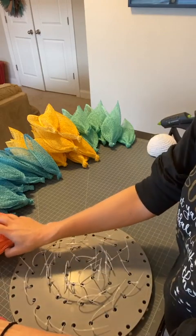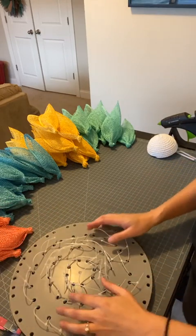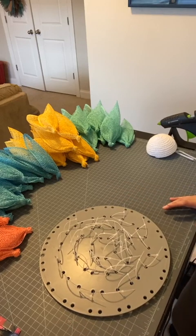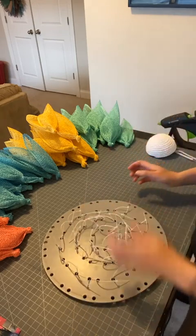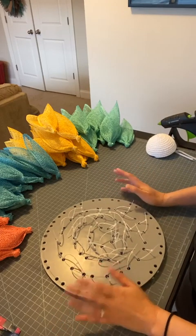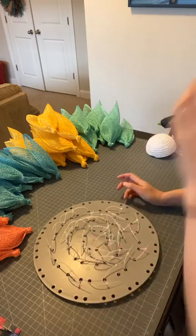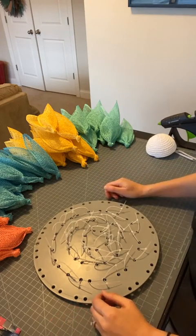Today we are going to be making a spring/summer inspired flower wreath and we're going to be using four different colors of mesh. We're going to be using this small Unique in the Creek wreath board. I'm going to present this as if you are a beginner, so if you're more experienced, I am trying to keep it as concise as possible.